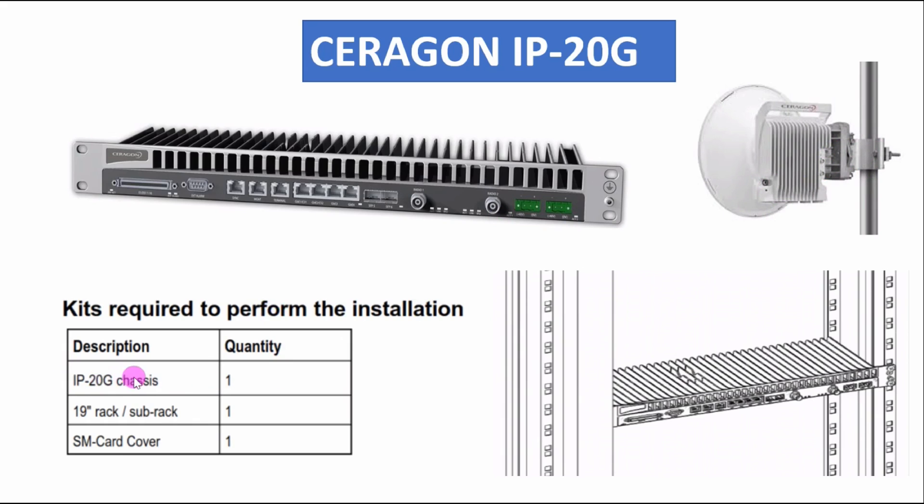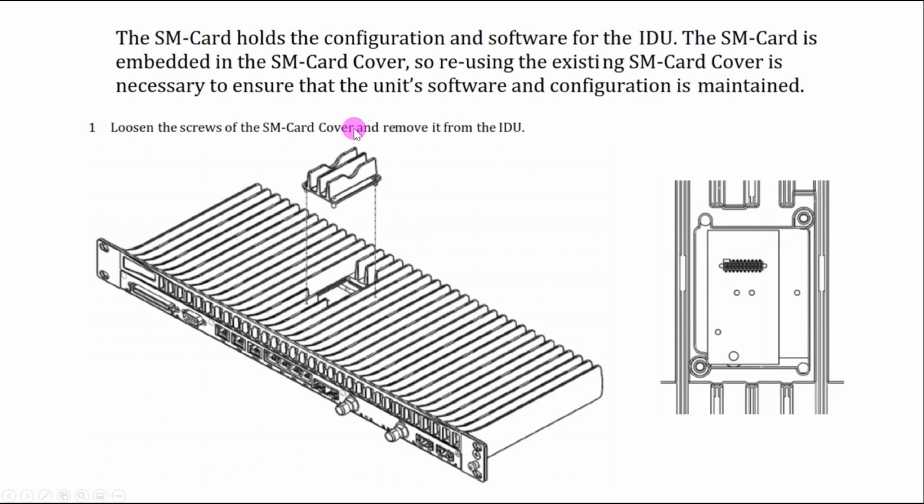To perform the installation, we need the IP20G unit itself — also called the IDU. We need a 19-inch rack where we can install this IDU, and we also need the SM card cover, which we will discuss later in this video.